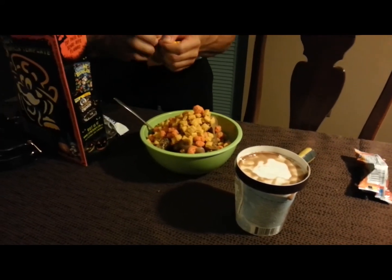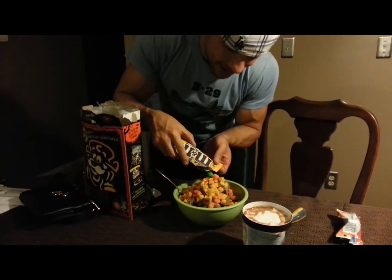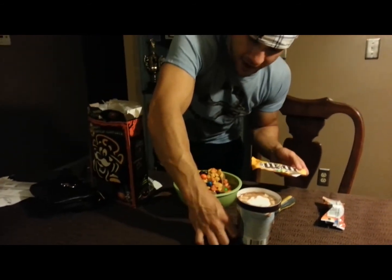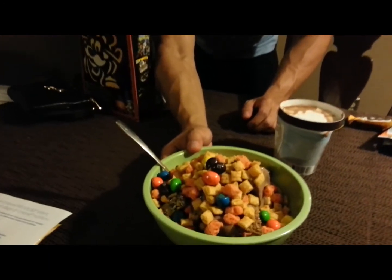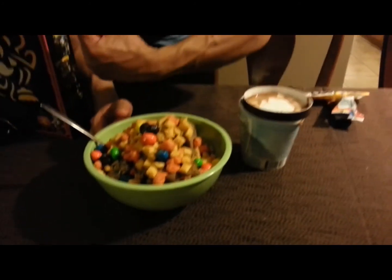And we are putting on the final coup de grâce — M&M's. Peanut M&M's. This is a mountain of... I'll have the macros in the description box, guys. Let's get a close-up of that. Wow. Let's get a close-up of this.